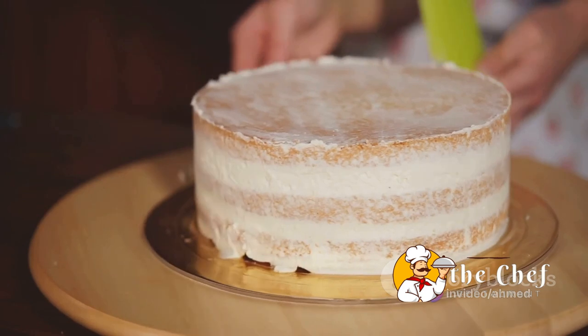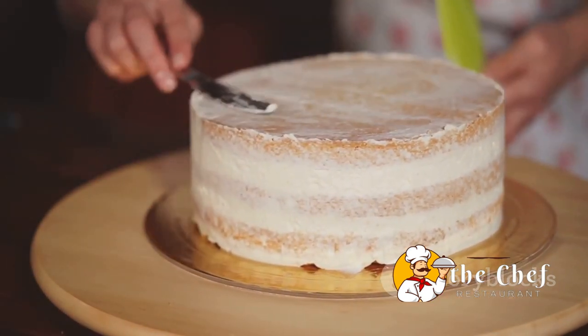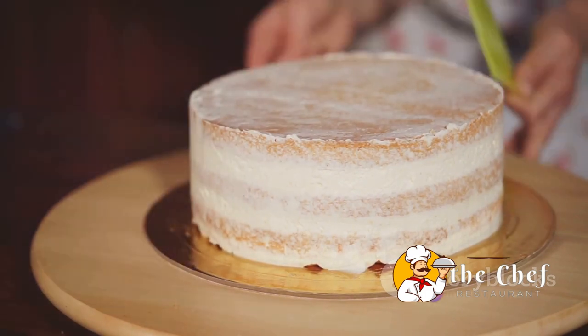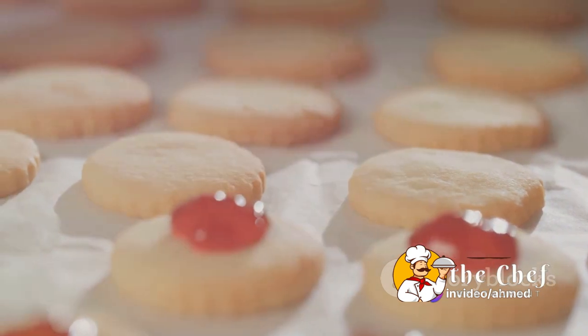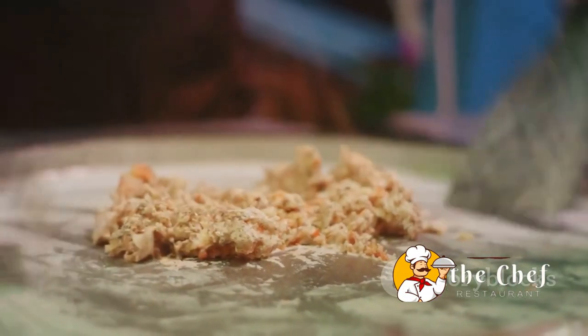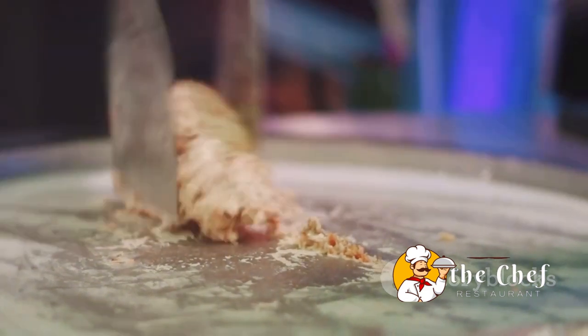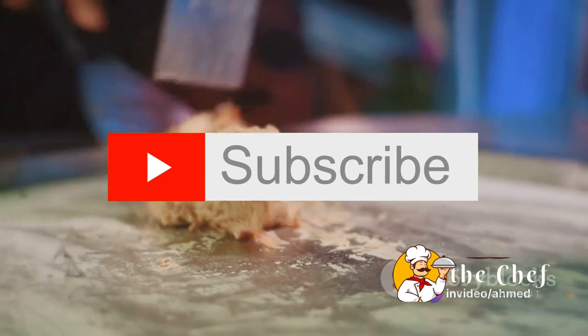Next, we prepped our oven to a cozy 425°F and started on the shortcake biscuits. A quick mix of our dry ingredients followed by the careful cutting in of cold butter and we had our biscuit dough ready. Pressing it out onto a floured surface and cutting out rounds, we sent them into the oven for about 12 to 15 minutes.